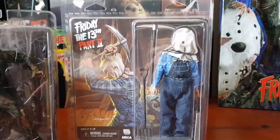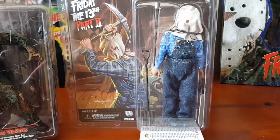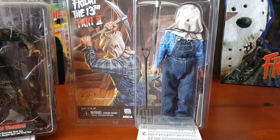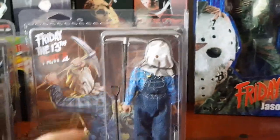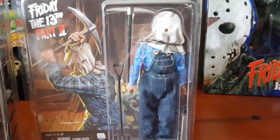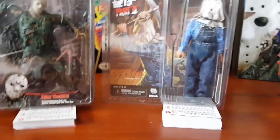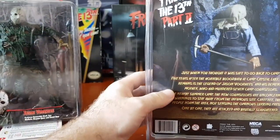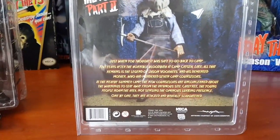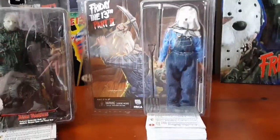Another series from NECA is the cloth retro figures. This is Jason Voorhees from Friday the 13th Part 2 — sackhead Jason. NECA has released about four or five Jason Voorhees figures in this series, including a corpse Pamela retro cloth which recently came out. This Part 2 figure comes with his pickaxe, pitchfork, and machete. I was able to find one in the box where you could actually see his eye through the hole in the potato sack, which I thought was really cool. This figure was released in 2004 and they're eight inches tall.